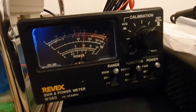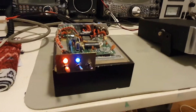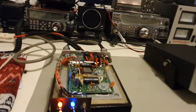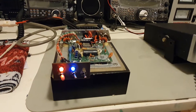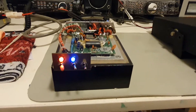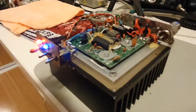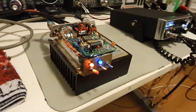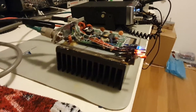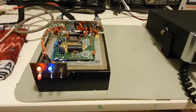Testing one two, testing one two. Well, this lamp is quite surprising - that's putting out around about 130 watts PEP. All right, so now we have this change - this changes the ballpark. Now we have something that's very, very useful.